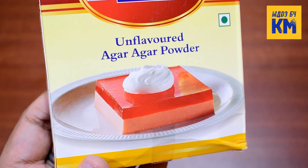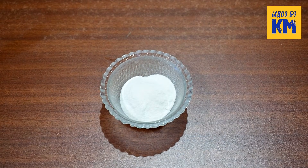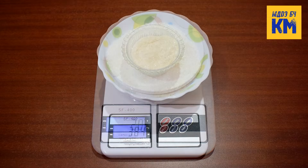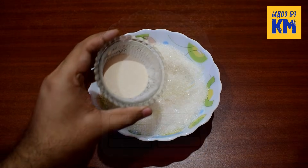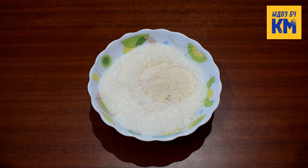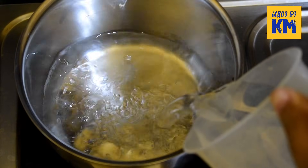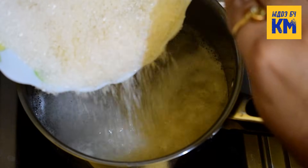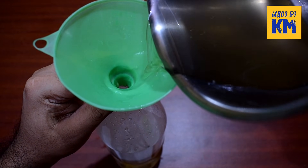Here I am using unflavored agar agar powder to make it. Agar agar is a vegetarian alternative to gelatin and is produced from seaweeds. Here I am using 20 grams of agar powder. Now take 2 cups or 400 grams of sugar in a bowl. Then add 20 grams of agar powder to it and mix them well. Next pour 500 ml of water into a pot and bring to a boil. Then add the sugar and agar powder mixture to it and keep stirring well for 1 minute until it is completely dissolved.